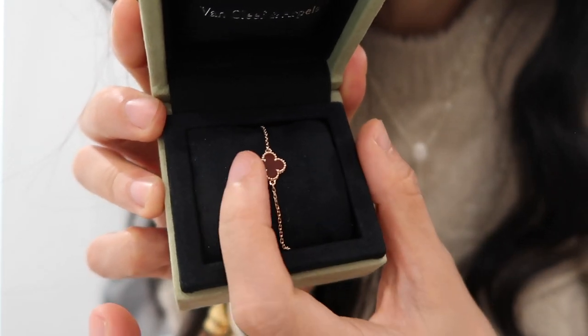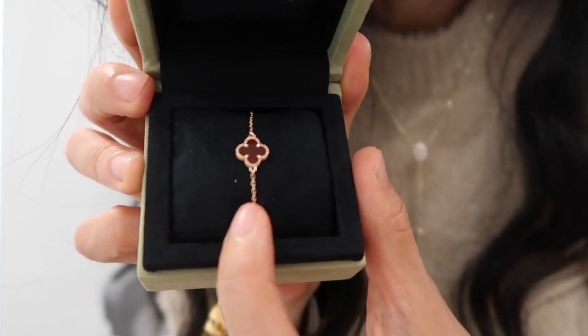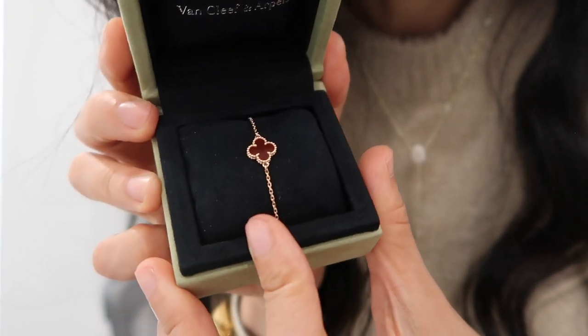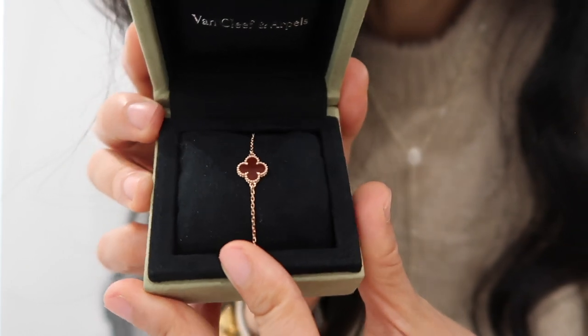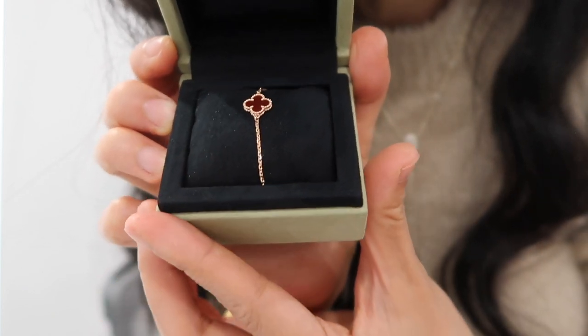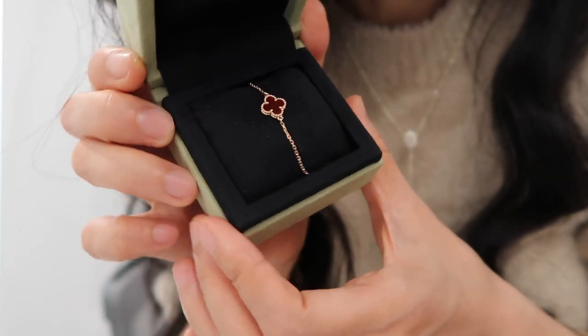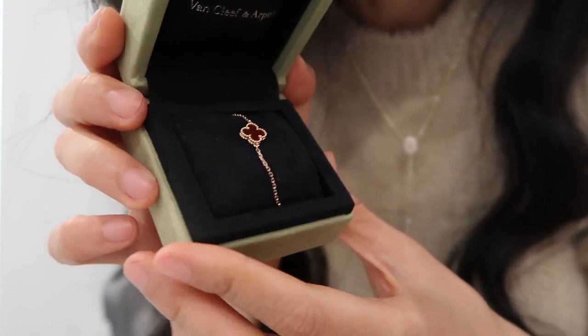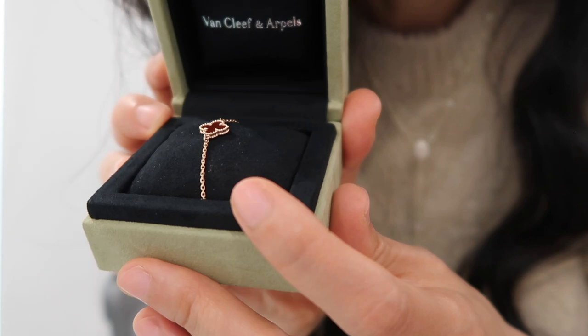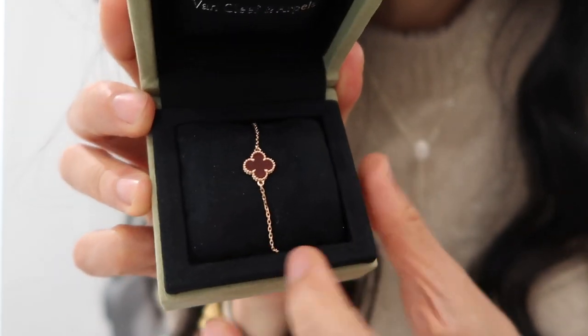Even though it's a really small and dainty piece, the detail of the bracelet is just really pretty. I picked the carnelian stone because red is my color and red is supposed to bring me good luck — I feel this piece is going to bring me so much joy. I also chose carnelian because it's harder wearing than a lot of other stones like mother of pearl, so it's more carefree. You can use a jewelry cloth to clean the stone.